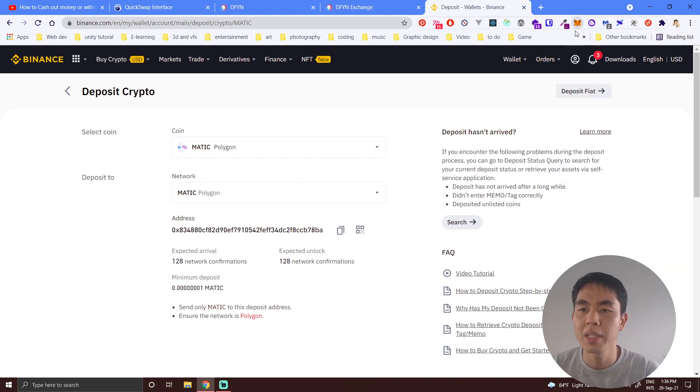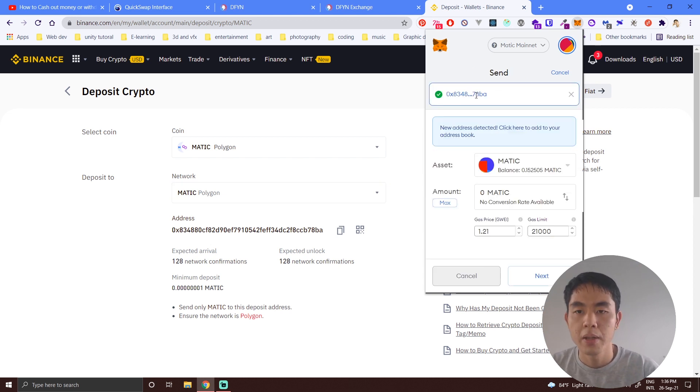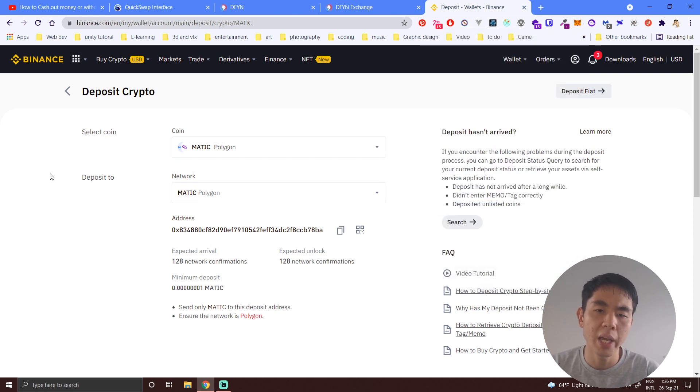Go to your MetaMask, click Send, paste the copied address, and choose how much MATIC you want to send. I hope this video helps. If you need some MATIC, reach out to me via Twitter, I'll lend you some and you can send it back after. Have a nice day and enjoy selling NFTs on the Polygon chain — see you in the next video!